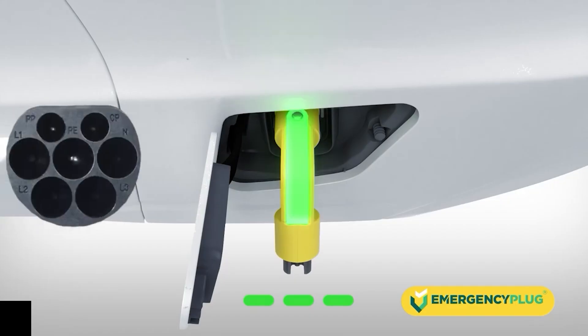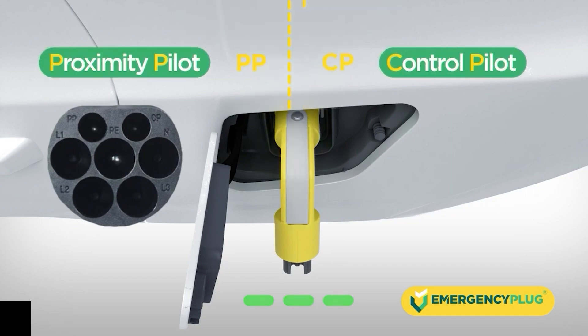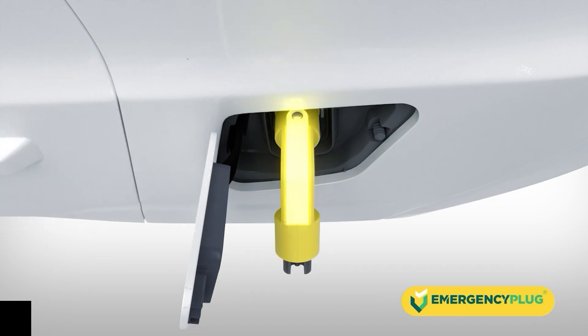The emergency plug communicates with the EV by sending out two signals: PP and CP. Thanks to these two signals, we can continuously monitor the connection with the electric vehicle, which determines the current status of the EV by showing different colors on the LED indicator.